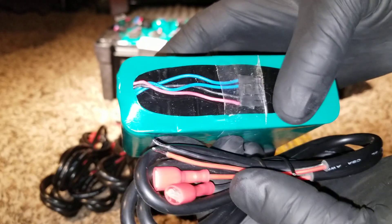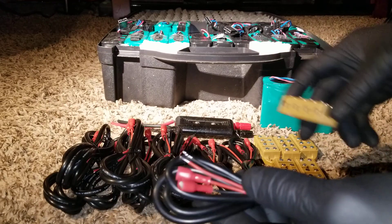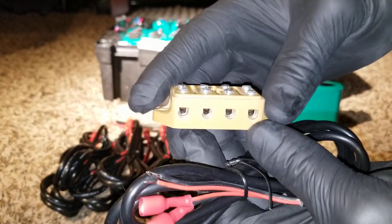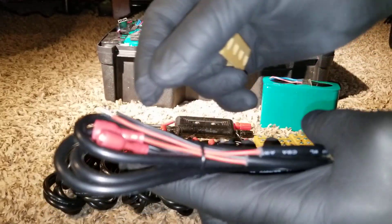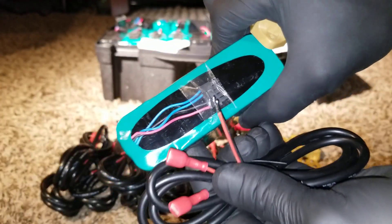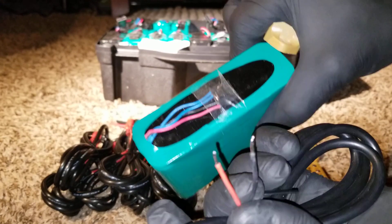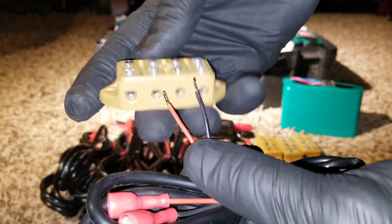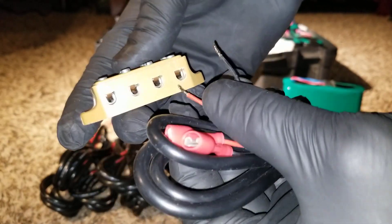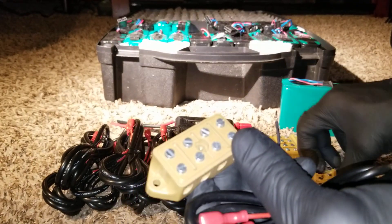I'm going to cut off this plug and tie the positive to positive and negative to negative. I'll use these as branch connectors for the parallel connection. After cutting this plug, I tie them to the positive and negative, and I'll have two leads out — one coming out on this side, and another going to the negative side.